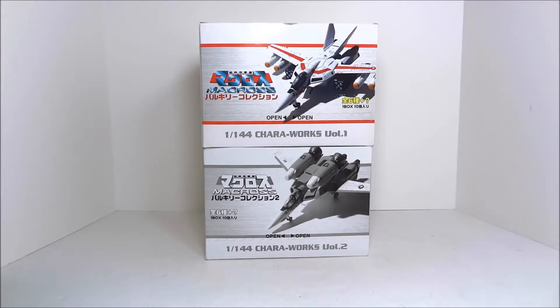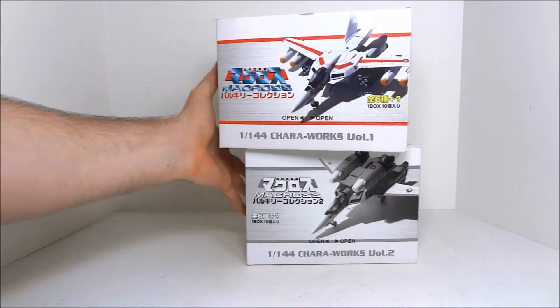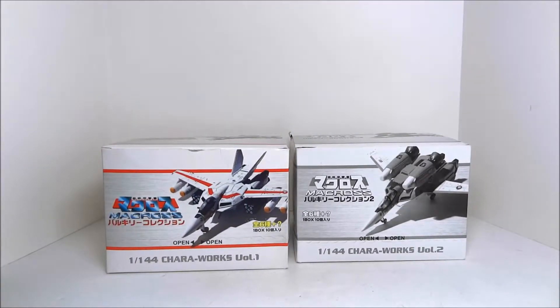These are 1/144 scale VF1 toys, or more like models. They're sold-and-gash-upon type sets — there are ten to a box, seven in each series. If you bought one box, you were relatively assured you would get the full set of seven, although it wasn't guaranteed.